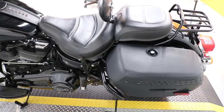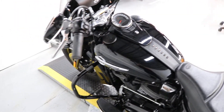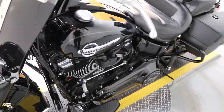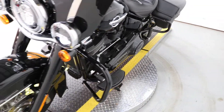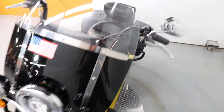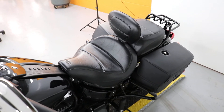It's going to be detailed and it's also going to get its 5k service and anything else that goes along with that — we check everything front to back. This baby probably won't be here for too long because it is a really nice Heritage with some really nice stuff on it, so come on in and take a test ride.